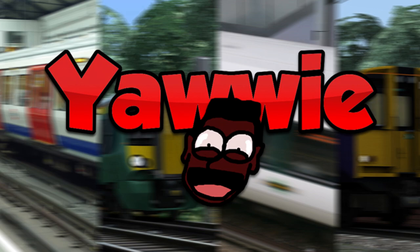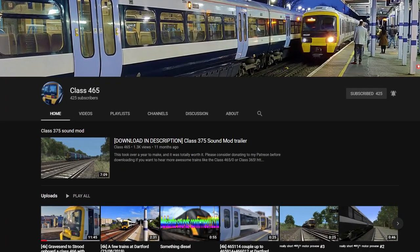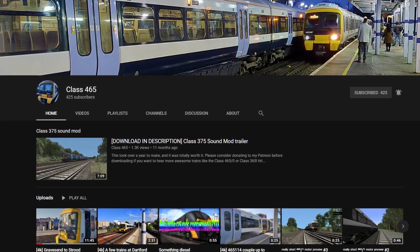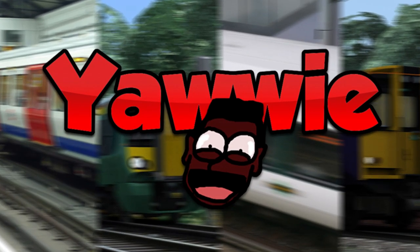If AP dies, train sim dies — unless you want to cope with this still. But again, class 465 exists. Download the sound mods. We've finally reached the end of the video. I wonder what AP's next pack will be, because I think we've waited long enough for something to at least happen to this train. In before all the comments about what I just said about AP — get your pitchforks and torches ready lads, this is going to be interesting.